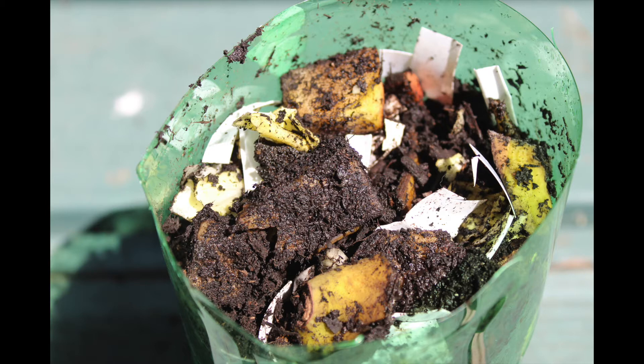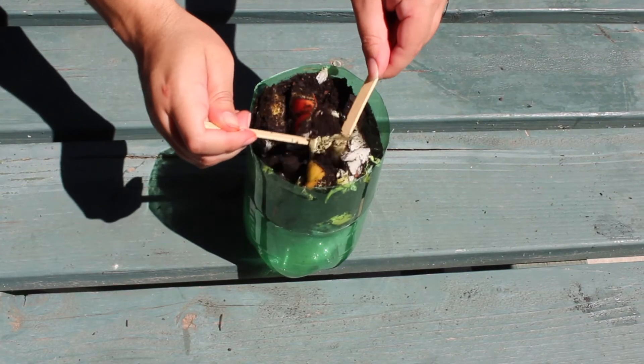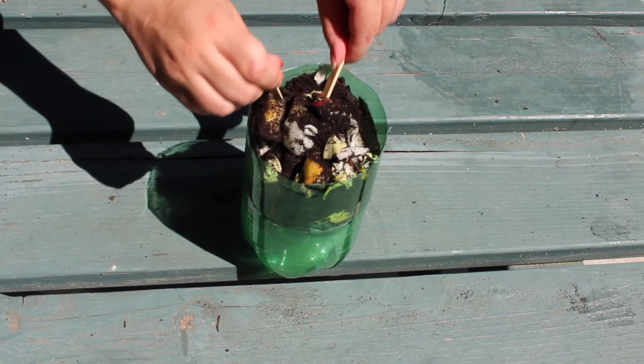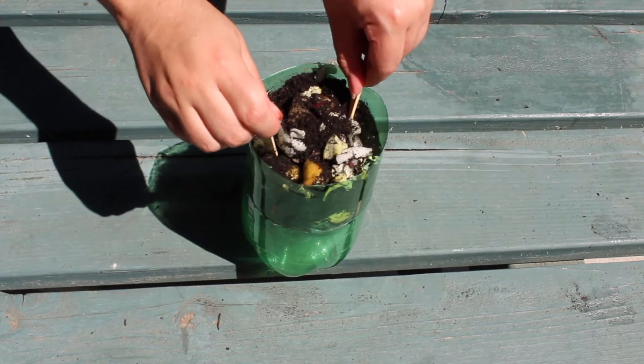Today, we will be making compost. Compost is an organic material that can be added to soil to help plants grow. Food scraps and yard waste together currently make up more than 28% of what we throw away. Meanwhile, we could be using it for compost.